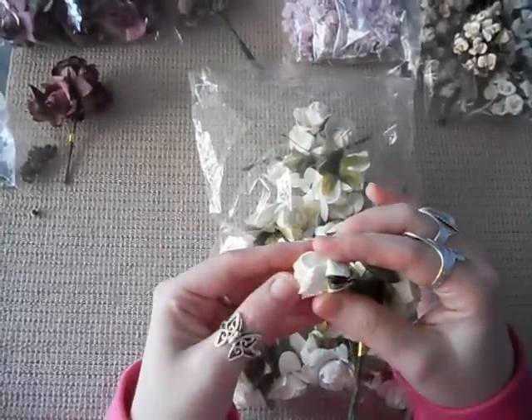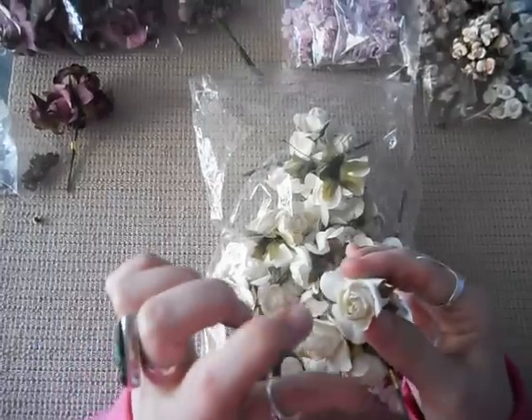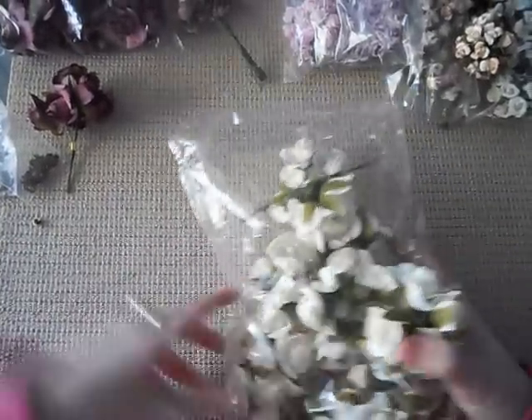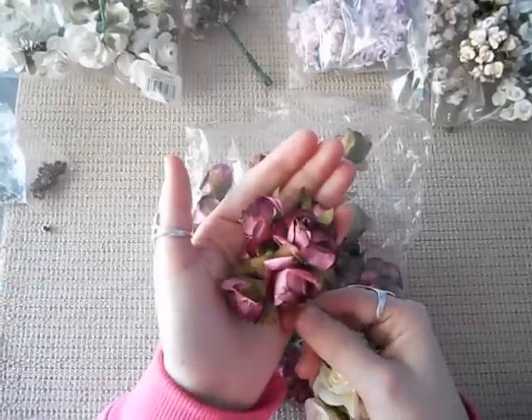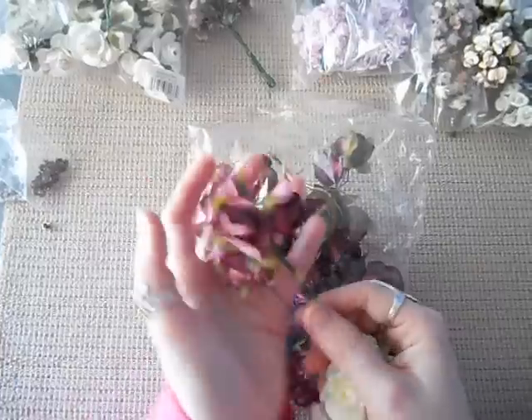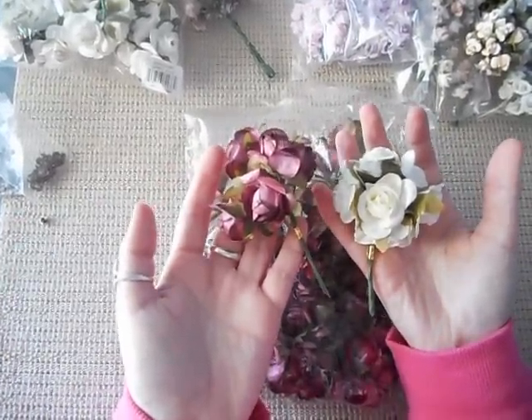I noticed that they're actually quite narrow and not quite thick, so they're not very dimensional off the page. I also got them in the plummy colour — this colour here is absolutely gorgeous. It's the same style, $6 for 72.